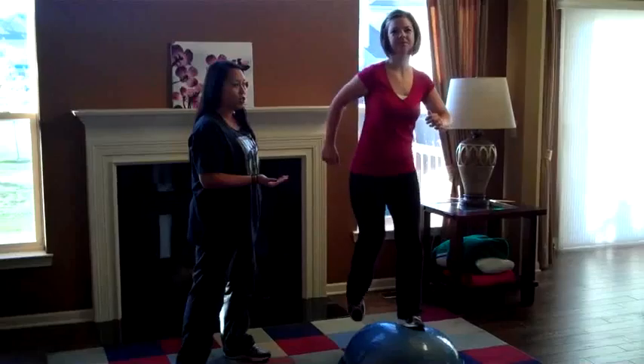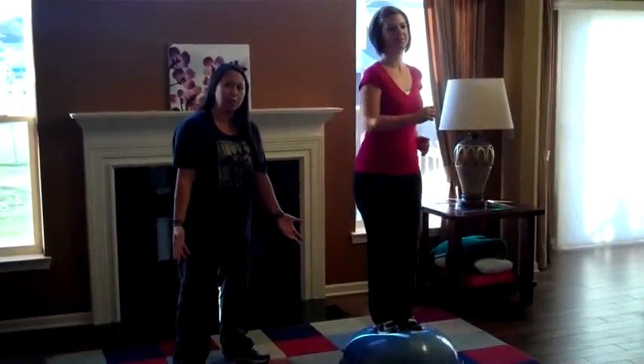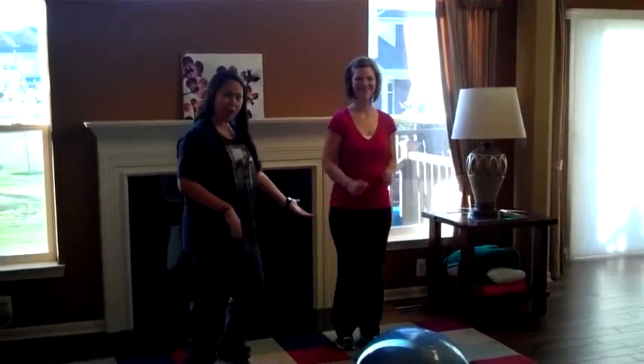You can see Angie here starting at a slower pace to warm up her body. And even if you didn't have a BOSU ball at home, this is just to mix it up a little bit — you could walk in place like this. So get on up and walk in place with us.